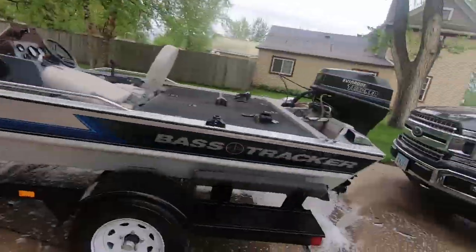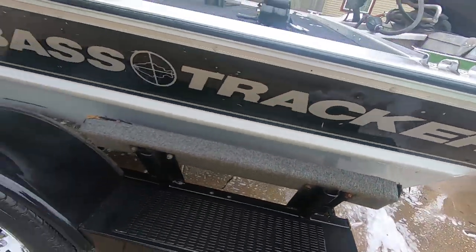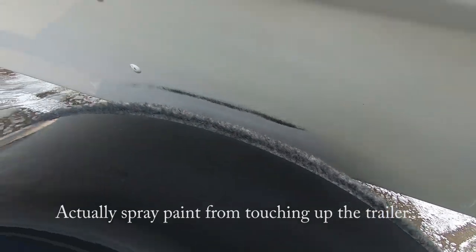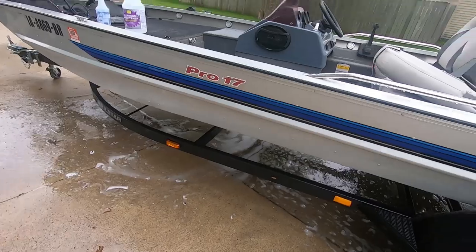Guys, this is absolutely remarkable. I'm glad I did a little bit of research and found this stuff, because I've tried to get this off with a Brillo pad and it does not come off. But look at this — the only mark left on this entire side of the boat is right here by the fender, and I think with a little bit of scrubbing I can get that to come off too.